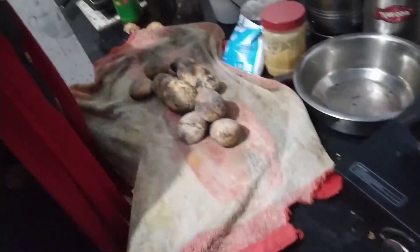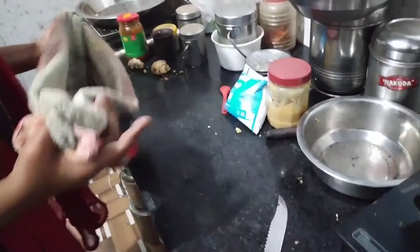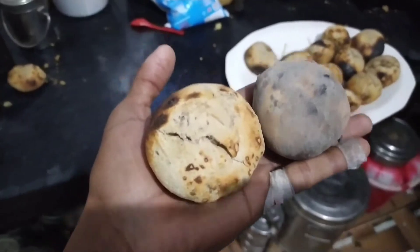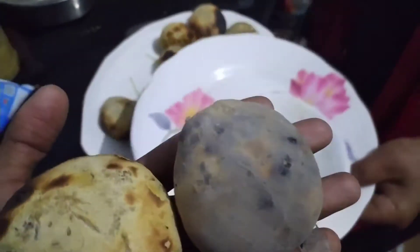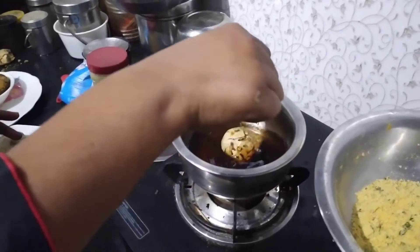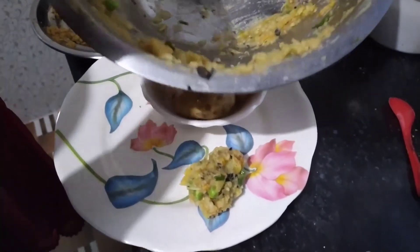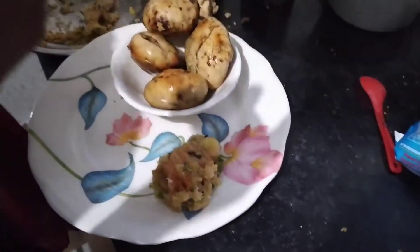So friends, when you are ready, I will show you the chokha and ghee in the kitchen. As you can see, here is our litti chokha, and here is our chokha and here is our ghee. Here is our puri chokha, which will go to the kitchen.